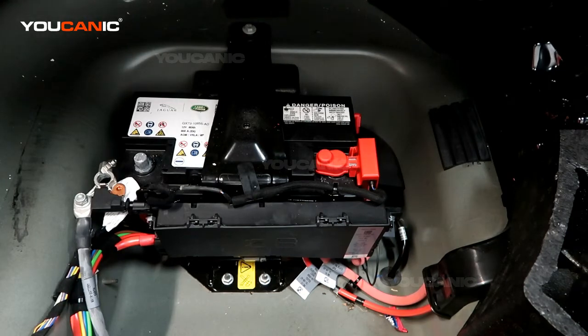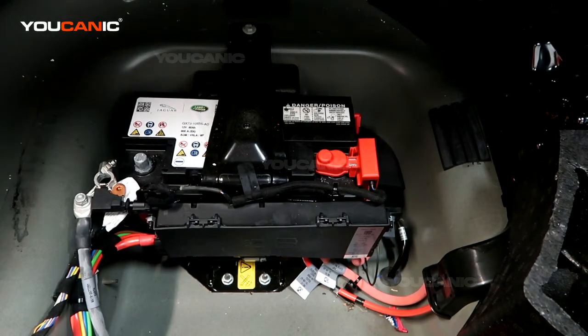So that's how you disconnect your negative battery cable on your Jaguar. Thanks for watching Euchanic, where you can be the mechanic.